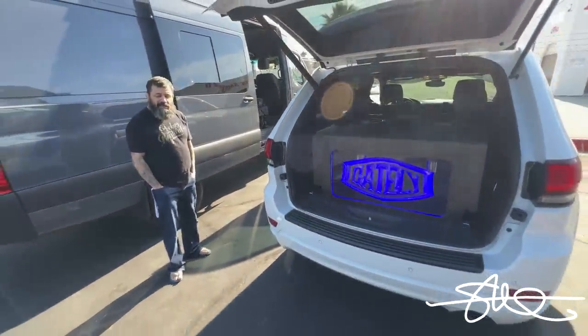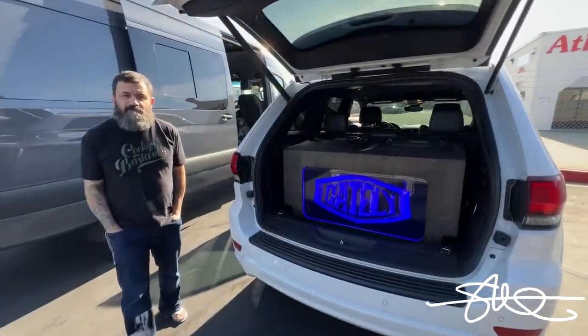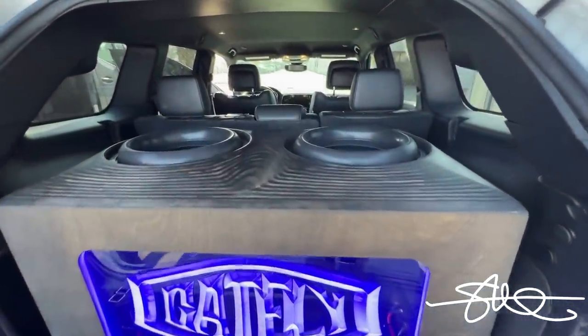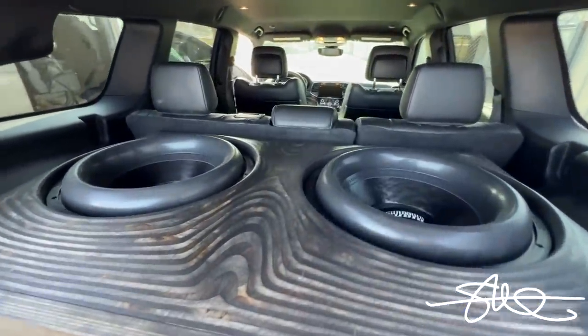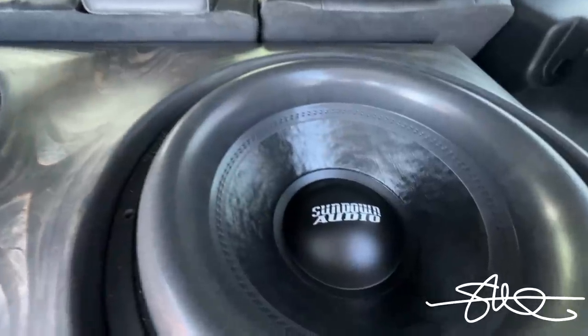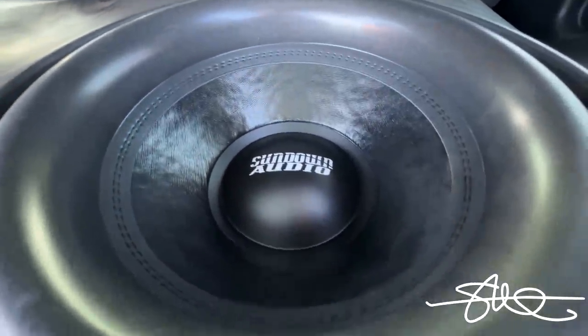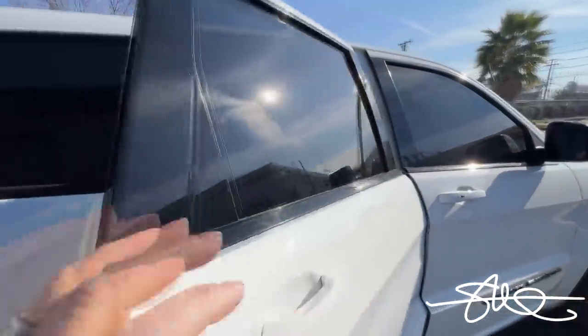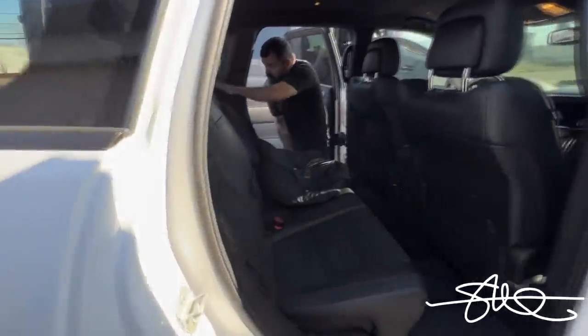What are you powering these things with? Salt 8K wired at 1 ohm. And then what about on the highs? It's got the Salt 500.4 running two sets of Focal K2 Power components. Can we open up some doors and check out the amps? Of course — a Salt amp is also a Sundown.